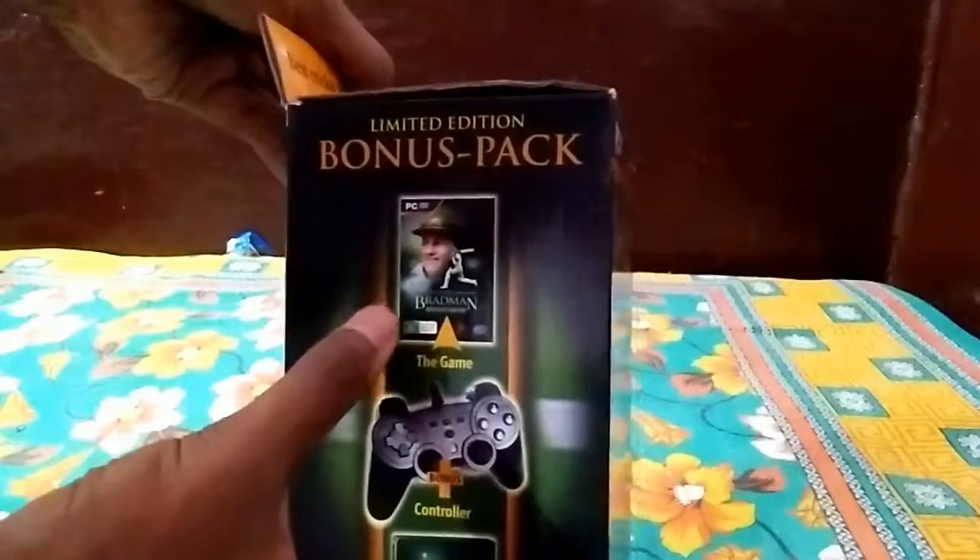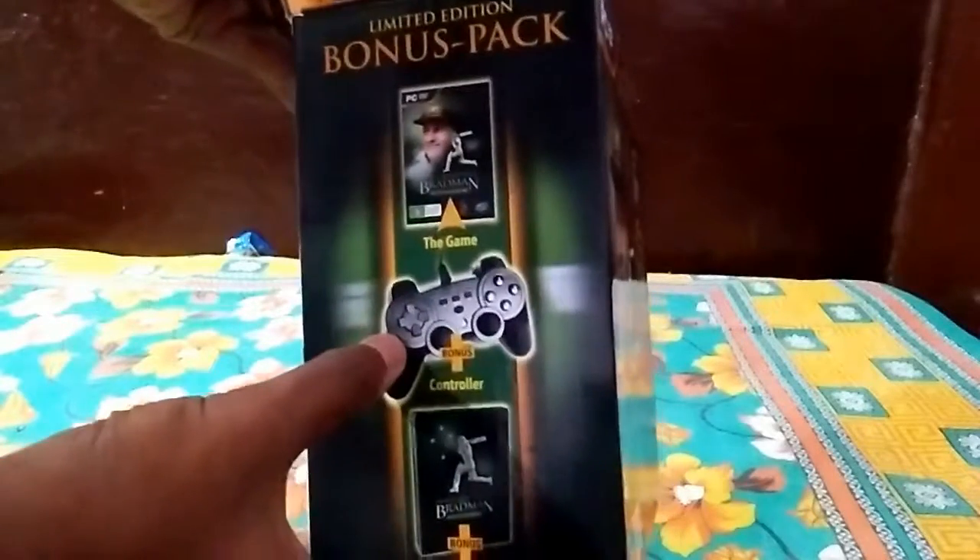Here is the content: the game, the controller, and the steelbook.